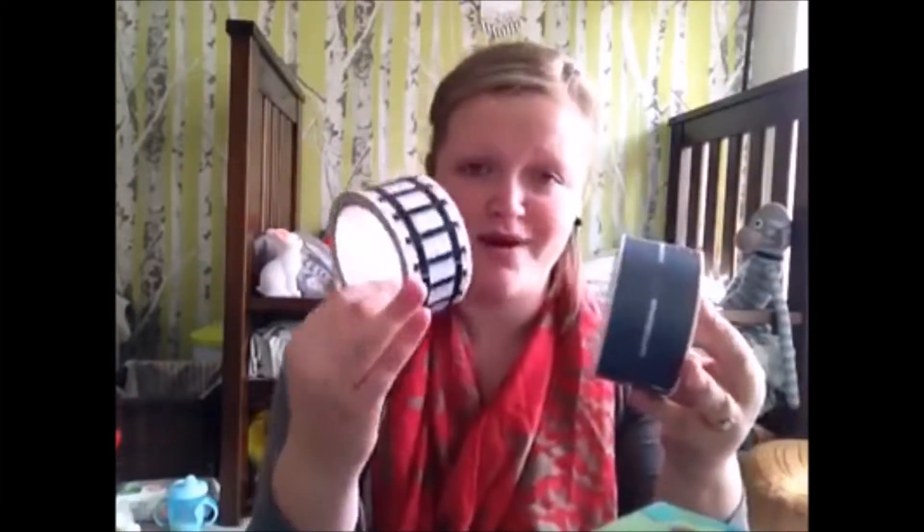Hello, this is Sarah. Today I'm doing a review with products sent to us from Ollybugs, and they have been kind enough to send us both My First Road and My First Railway tape sets.